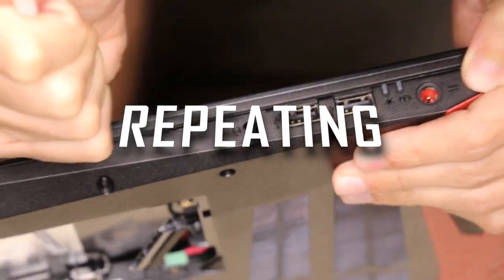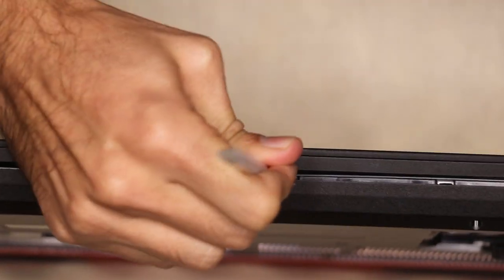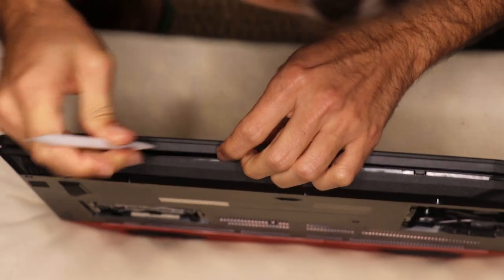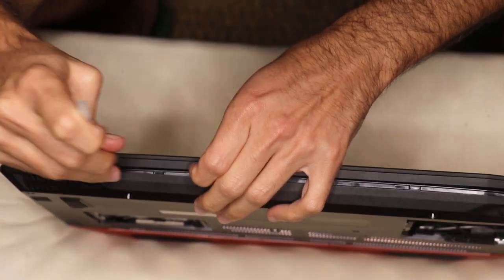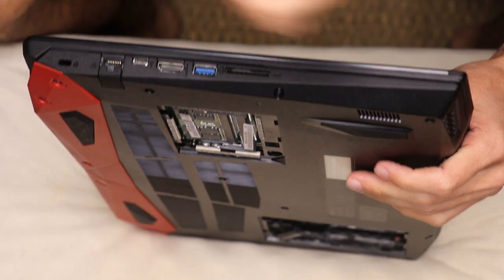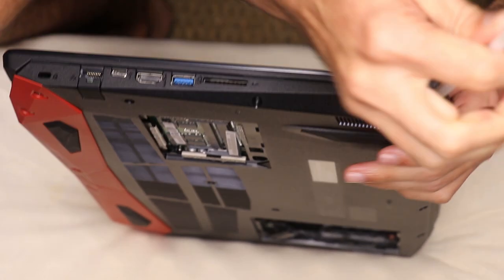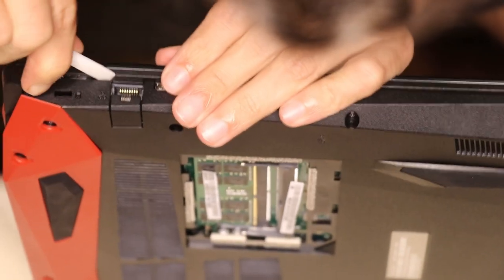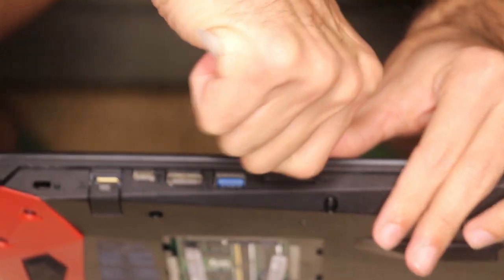Be careful, especially in the areas by the very side of your computer. There are various USB ports where the structure gets more delicate, and if you try too hard you may break it altogether. That part of the laptop is more fragile than the rest.